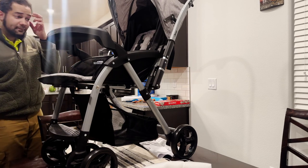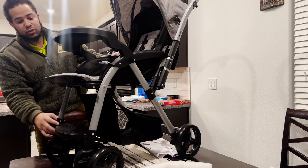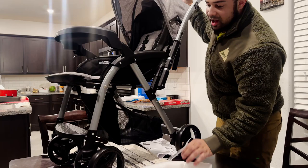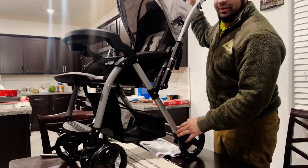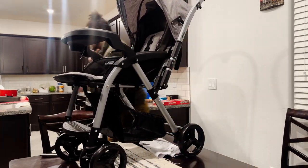And just like that, boom — you got your Jeep dual reversible unlimited off-road baby stroller! Let's go for a ride!